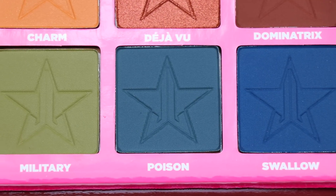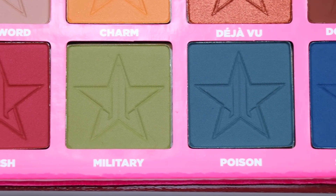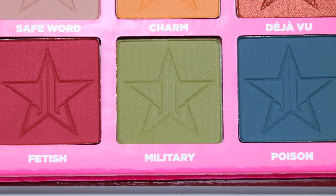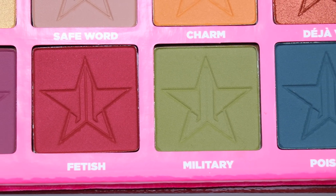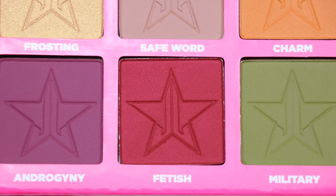So this is my first purchase from Jeffree Star Cosmetics and I'm in love with this palette. I actually heard really good reviews about it, but sometimes it's not the same thing as when you actually get it yourself.